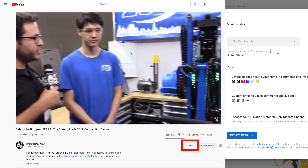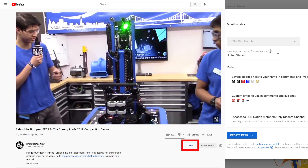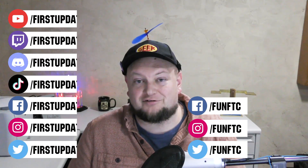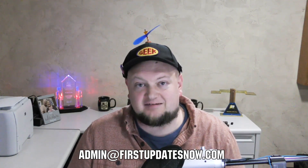You can also directly support FUN by joining FUN Nation. Click the join button and just for a few bucks a month you'll unlock special perks and directly support us so we can keep making great content. If you're on an FRC or FTC team and you're currently meeting safely in person and have a functional robot, we'd love to have you on our Behind the Bots or Behind the Bumper segments. Reach out to us on any of our social channels, on Discord, or send us an email at admin@firstupdatesnow.com and let's get your team scheduled.